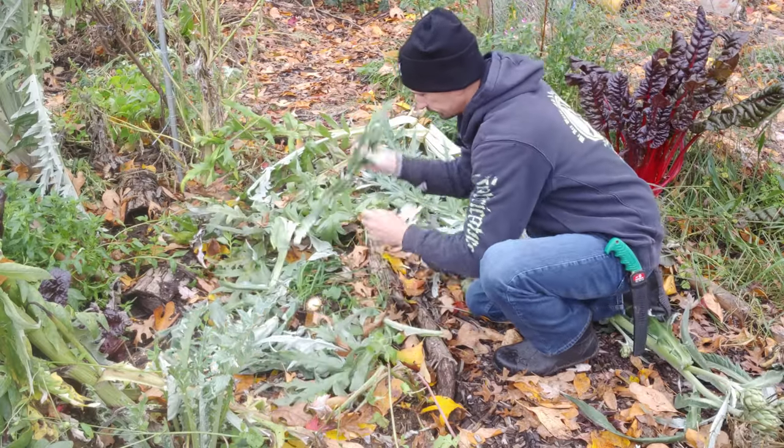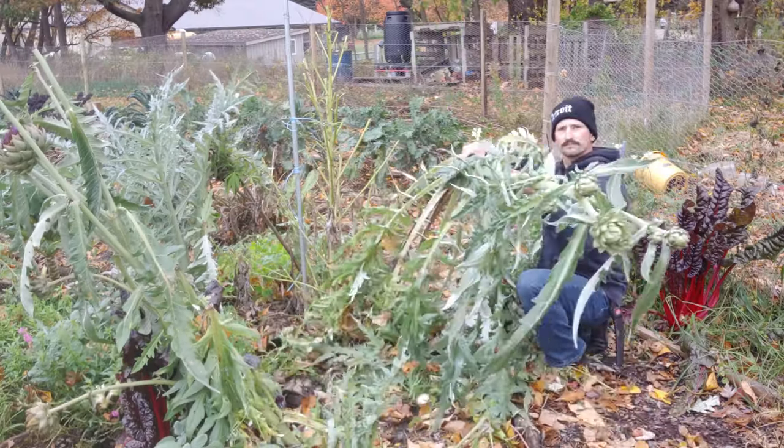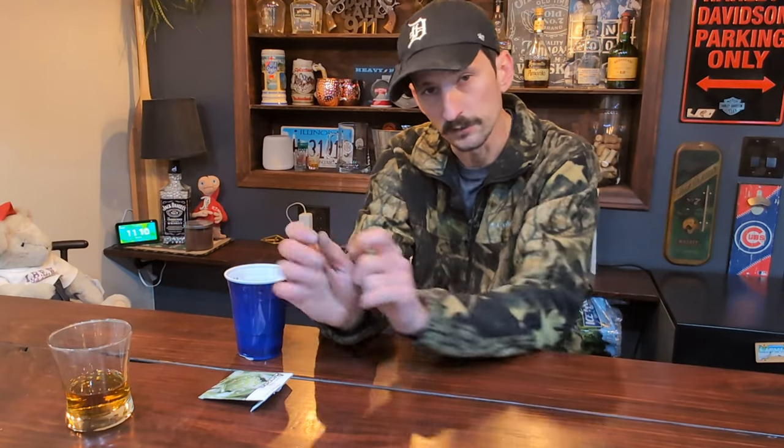If you live somewhere really cold and you want your artichokes to come back year after year, just do a thick mulch — whether it's leaves, wood chips — put up some timber windbreaks. It dies back, so just chop your plant to the ground. In the following spring when it gets warm, pull that mulch away and look for little shoots to come out right where you cut it off. That means the artichokes are coming back.